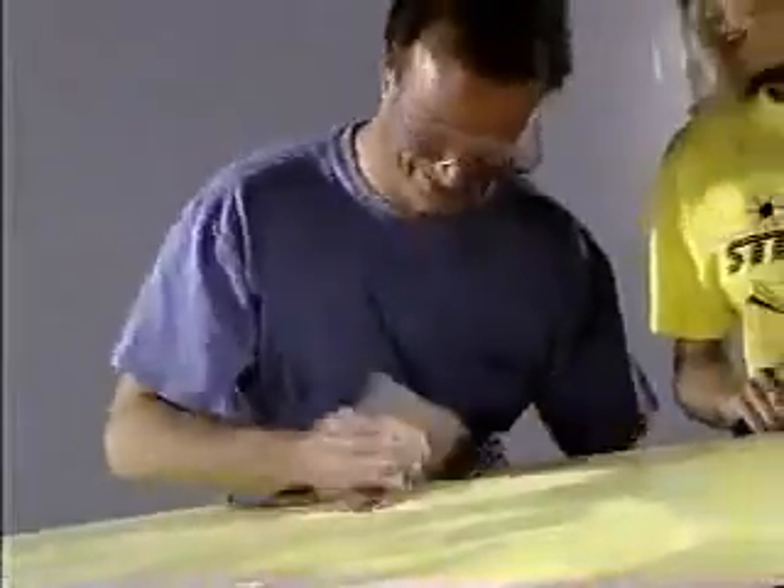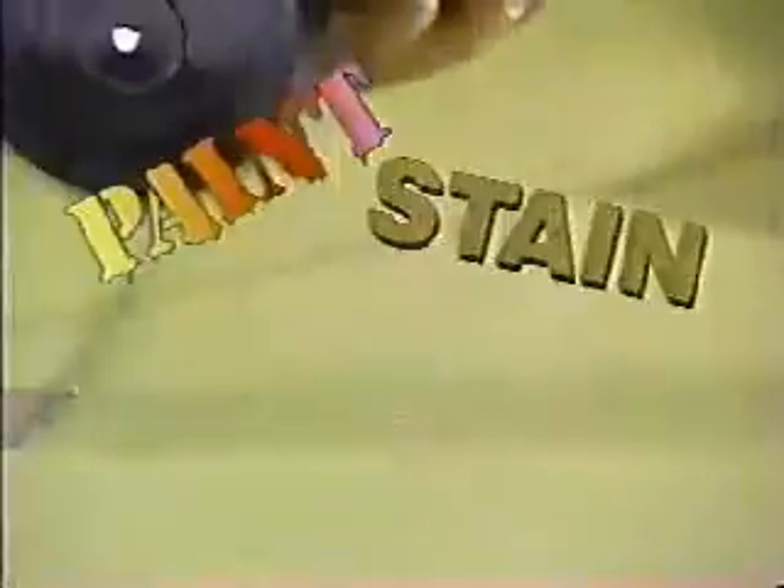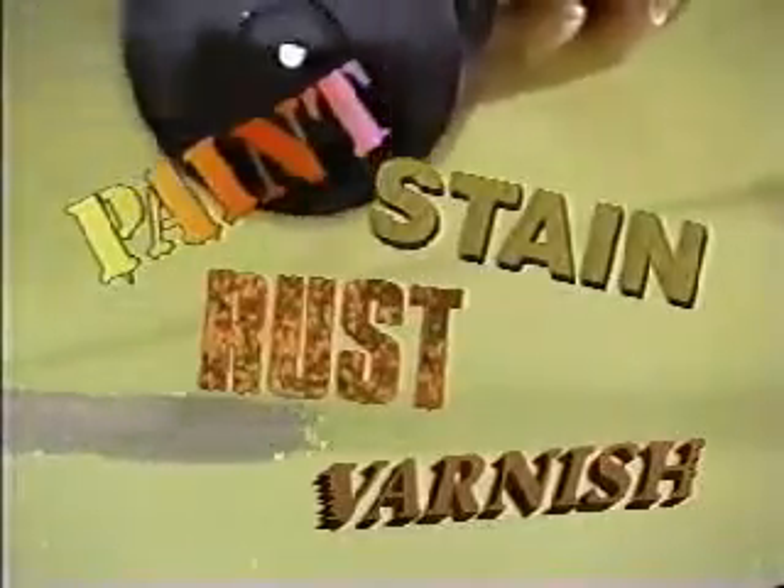Is stripping old paint a pain in the elbow? Well, now you can power off old paint, stain, varnish, even rust with Easy Stripper. It literally eats old paint.